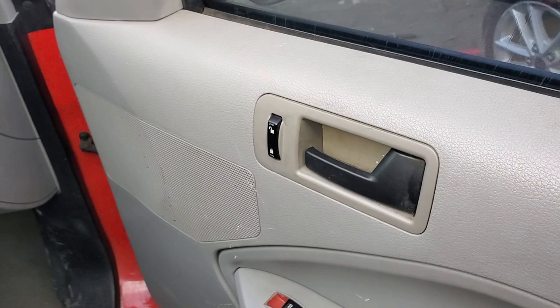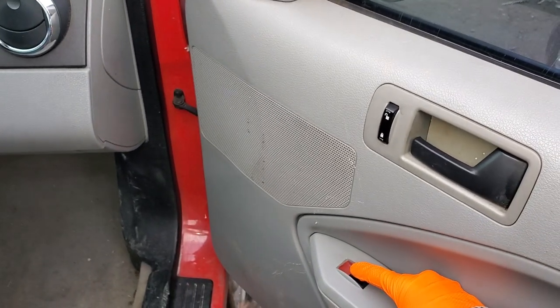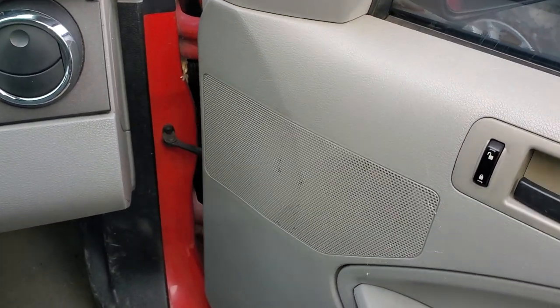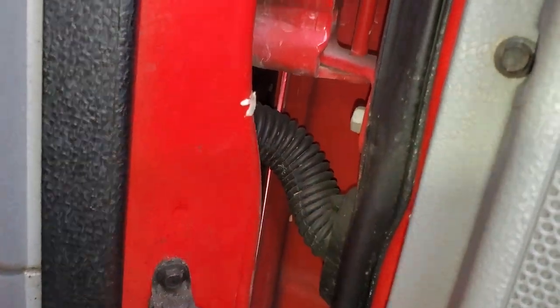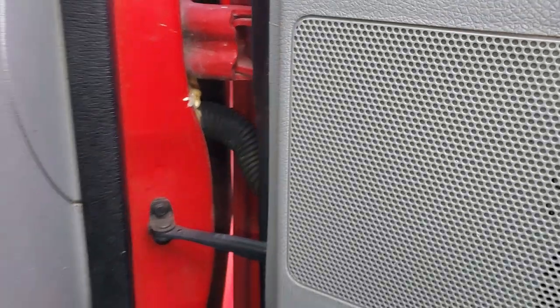One troubleshooting step I like to do: hold the switch down or up and then open and close the door. If you find there's a particular angle at which the window starts to roll up or down, you may have a broken wire in the loom here. This flexes every single time you open and close the door, and I have seen the wire break in there.